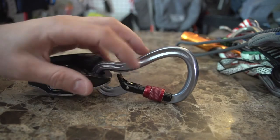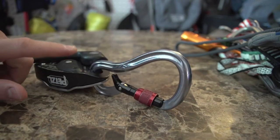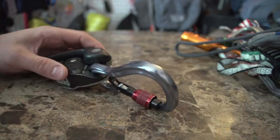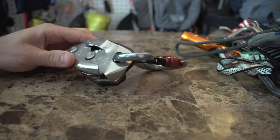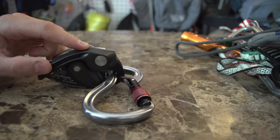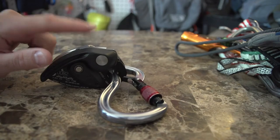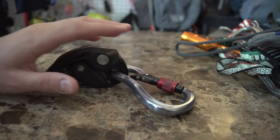The special carabiner keeps the belaying device locked in a portion of the carabiner and you can keep it attached to your harness safely, so it doesn't cross-load. The Grigri itself is a multi-faceted device — you can use it to climb, to rappel, to belay, along with a lot of other things. This is something I will always bring in my pack.